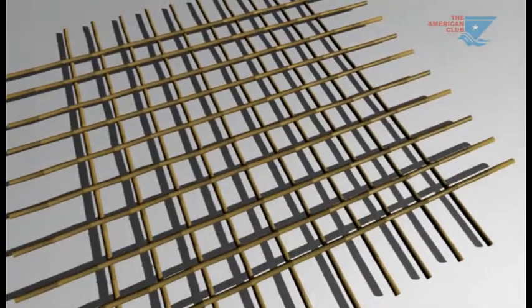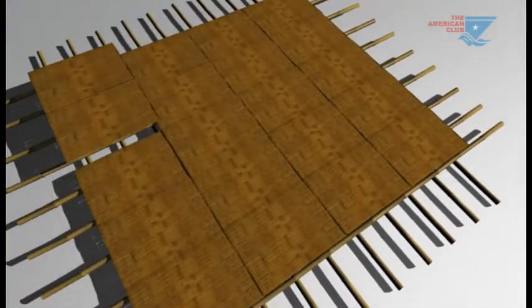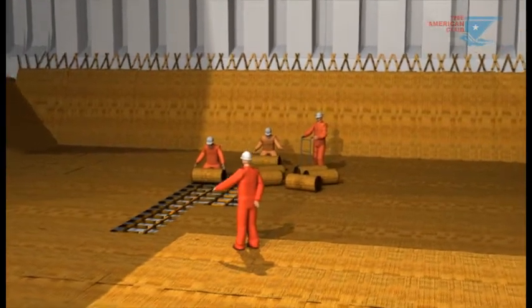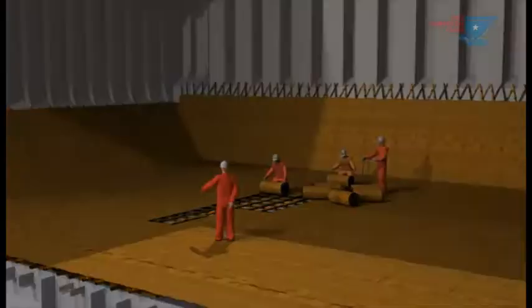The advantages of this dunnage system are that it is cheap, lightweight and made of biodegradable material. To be properly effective, however, it must be carefully laid and attended to whilst loading progresses.